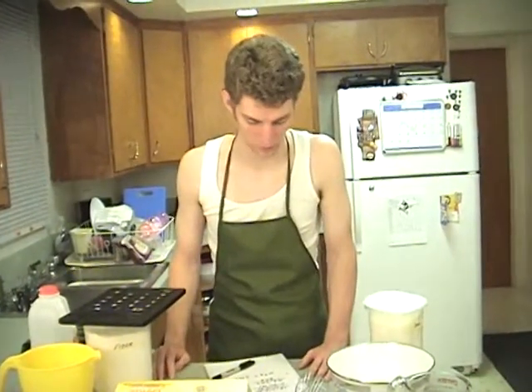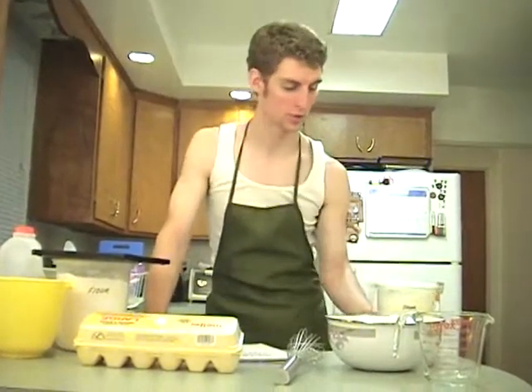I didn't really bring that much sugar with me. I should prepare better. Well, I don't really have 100 cups of sugar, but I'm sure this will be fine.